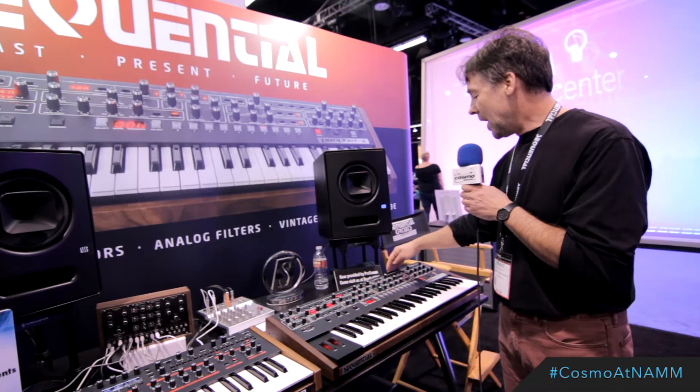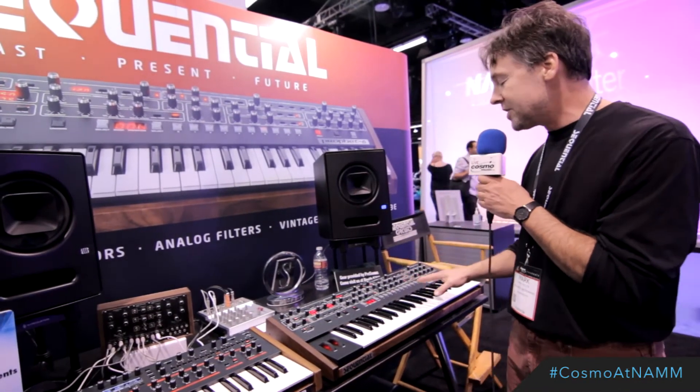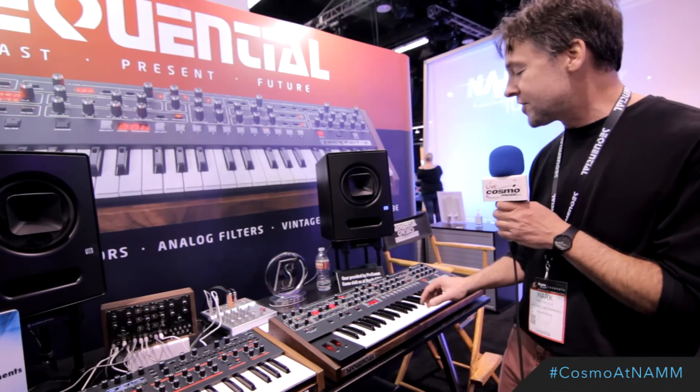We've also got velocity and aftertouch sensitivity to add a lot of expressiveness. We've also added a polyphonic step sequencer with up to 64 steps and 6 voices per step.